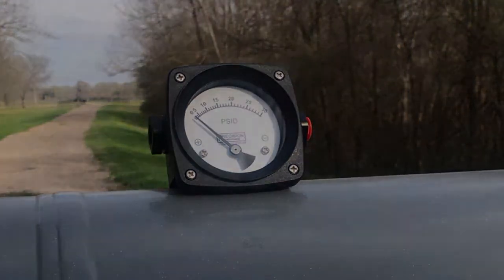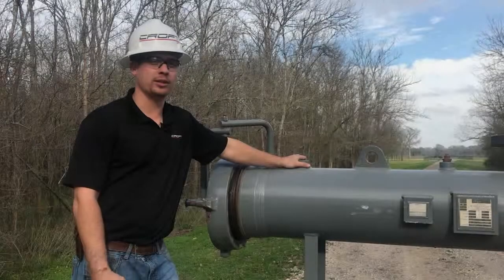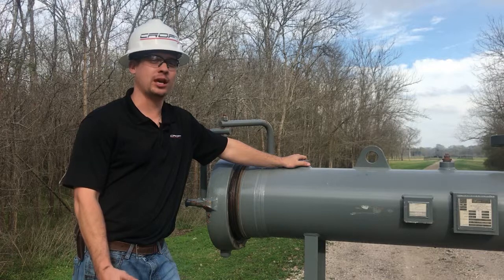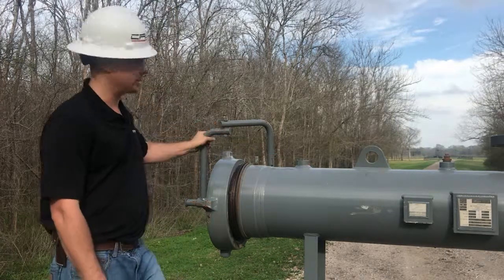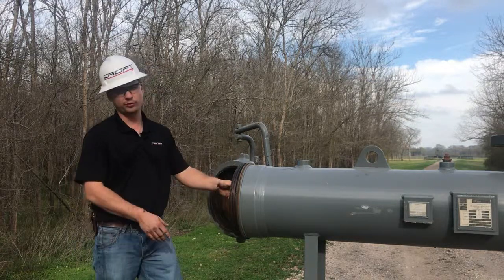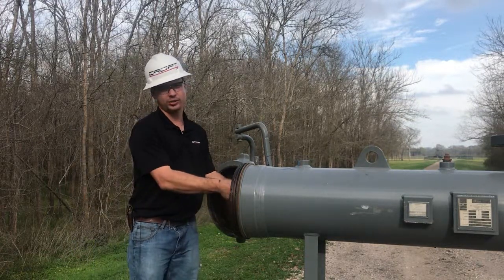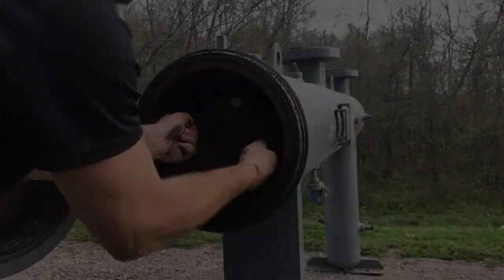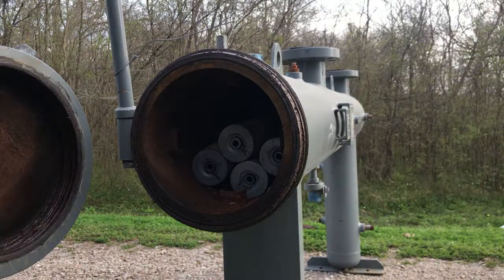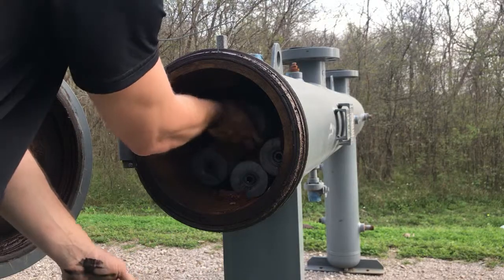Changing the filter itself is simple. After determining that your filter needs to be changed, the first steps are bypassing your unit and depressurizing it. Next, you need to open your lid and start removing your bolts or nuts that are holding the filter in. Then remove the plate that was holding the filters in and remove your filters.